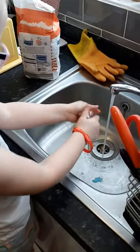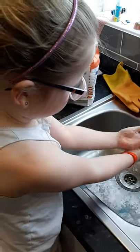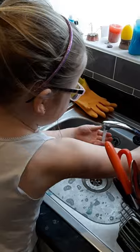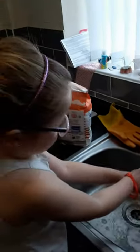Wash right on your knuckles and wrists. 1, 2, 3, 4, 5, 6, 7, 8, 9...